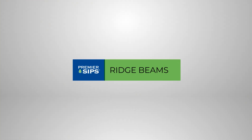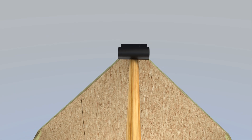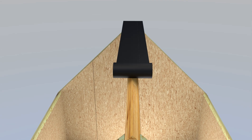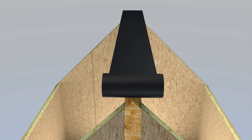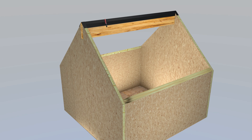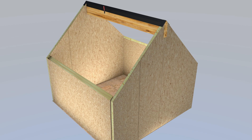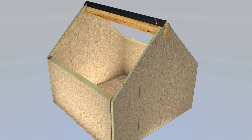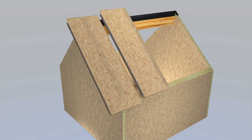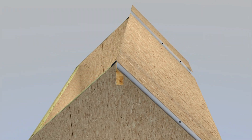Ridge Beams. SIP Tape is installed on the ridge beam prior to SIP roof installation. SIP Tape is installed without removing the release paper, with the release paper facing away from the ridge beam. 18-inch wide SIP Tape is carefully placed over the ridge beam and tacked to the ridge beam. SIP roof installation can proceed following the SIP design manual. Details of SIP sealant are not shown here, but are available in our SIP sealant video.